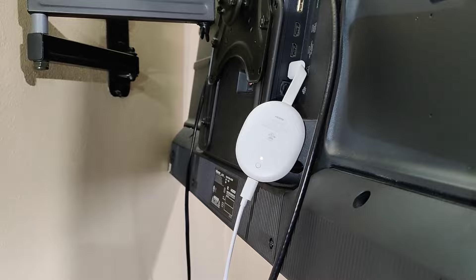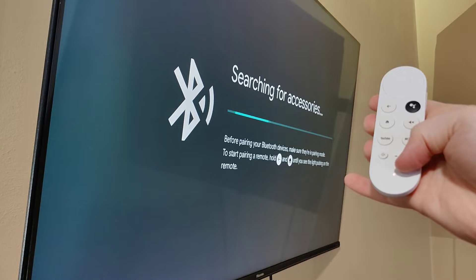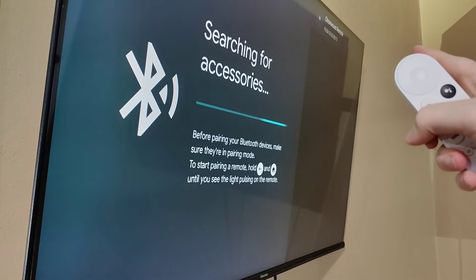And with it in pairing mode, we want to hold down the back and the home button simultaneously on our unpaired remote. We want to do that until we see this light open up here at the bottom. And then we can see that it now is detecting our Chromecast remote.